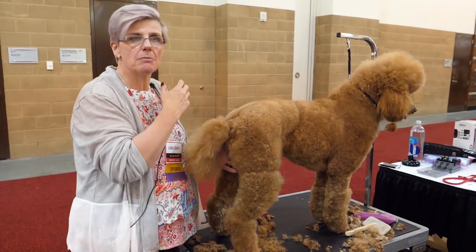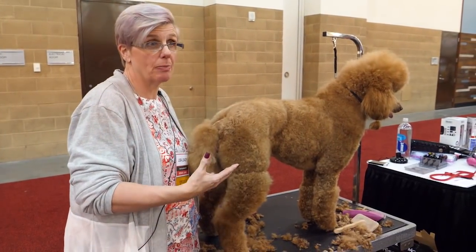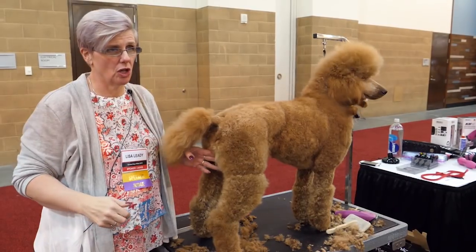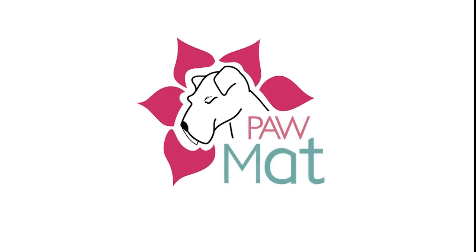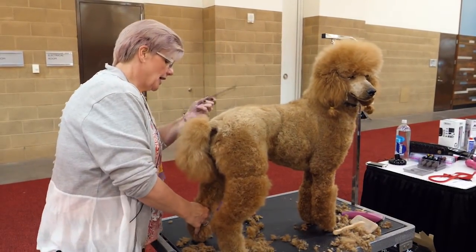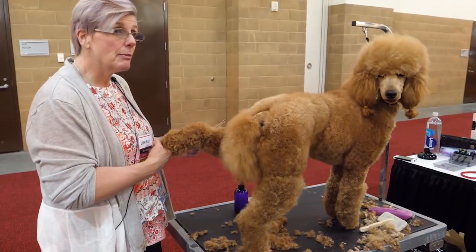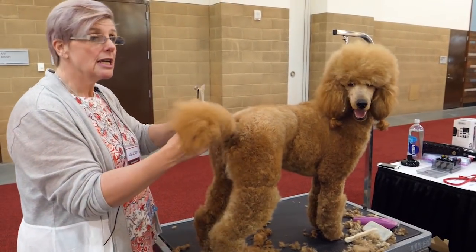It may not be the first groom. It may not be the 30th groom, but it will ruin their coat because a double-coated breed is a fur-bearing dog — it's not a hair-bearing dog. This is a hair-bearing dog; this dog's coat will grow continuously. And people think that by shaving their dogs in the summer it's going to keep them cooler, but do you pull all the insulation out of your house? No, you keep it in to keep the cool air in. It's the same thing.